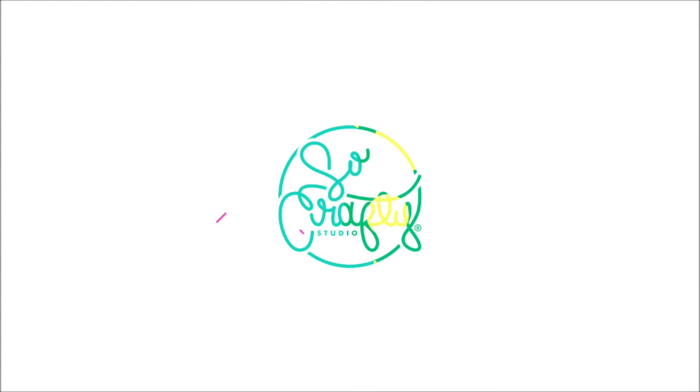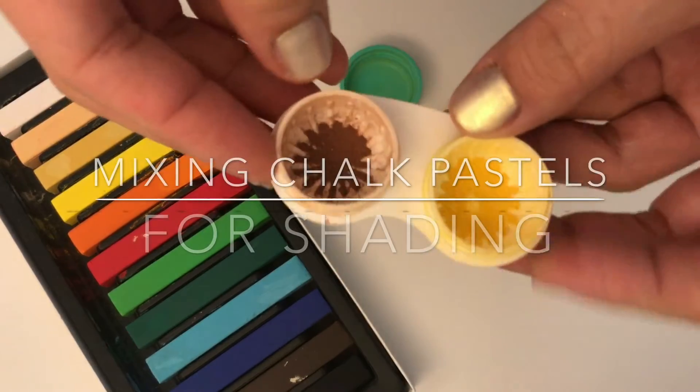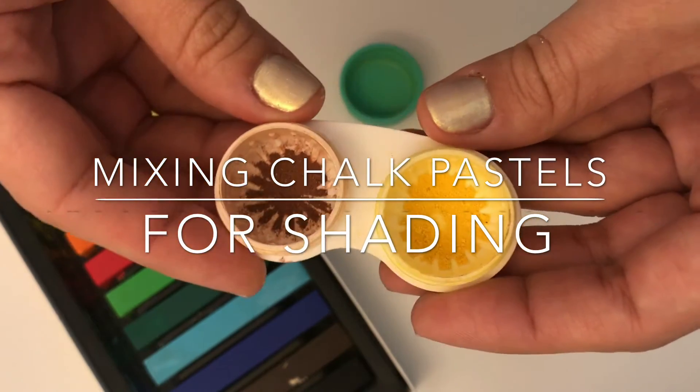Hello guys, welcome back to my channel. Today I want to show you how I mix chalk pastels to create my own shade for detailing my cupcakes. This is a very simple tutorial and I hope you like it.